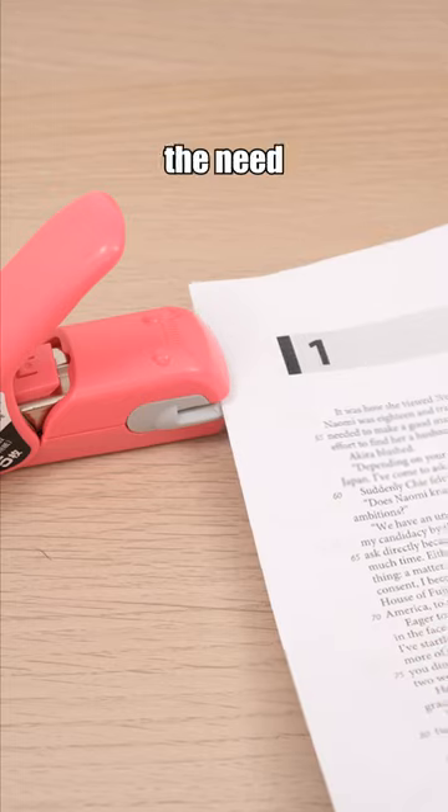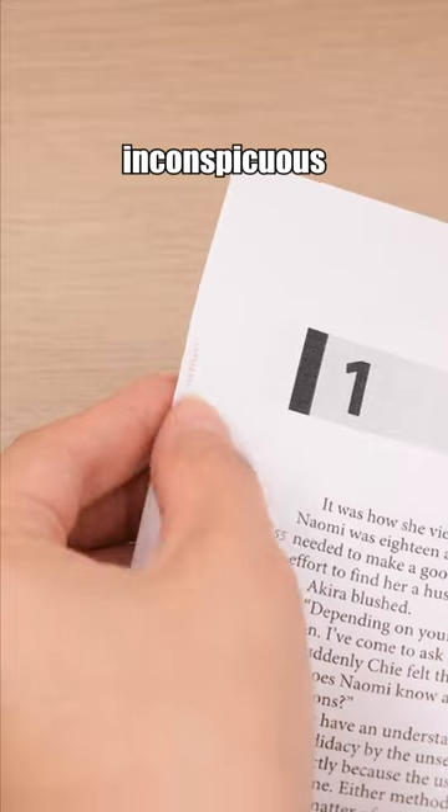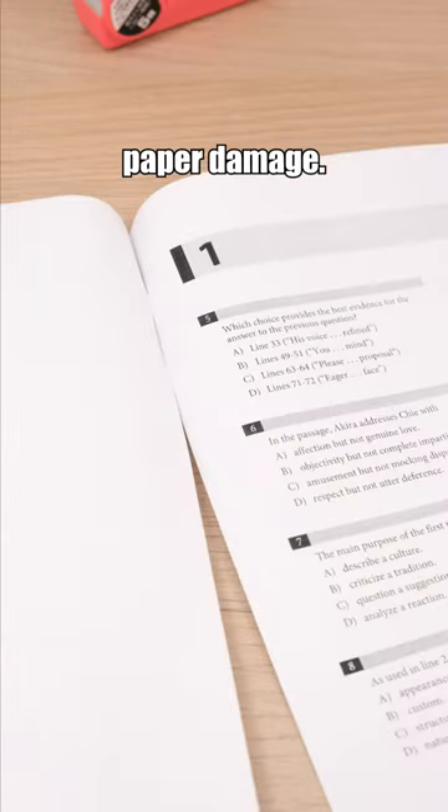This staple-less stapler eliminates the need for constant staple replacement. It also leaves inconspicuous binding marks, minimizing paper damage.